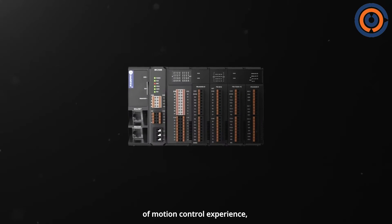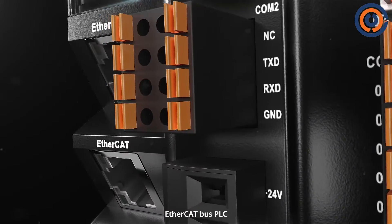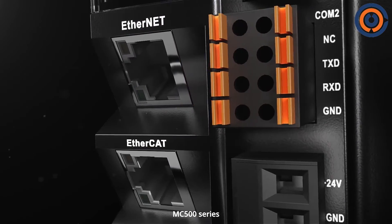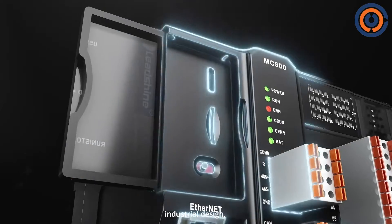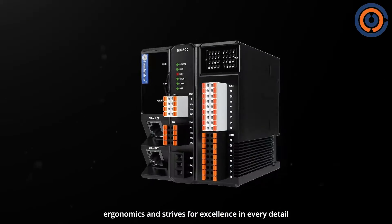Based on more than 20 years of motion control experience, LeChime launches the General-Type EtherCAT bus PLC MC500 series, which adopts industrial design, conforms to application ergonomics, and strives for excellence in every detail.